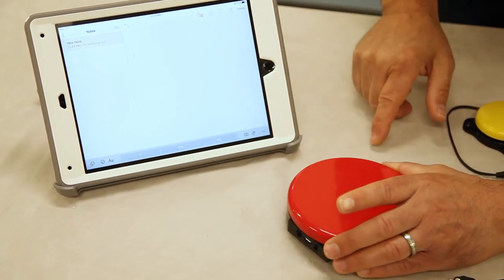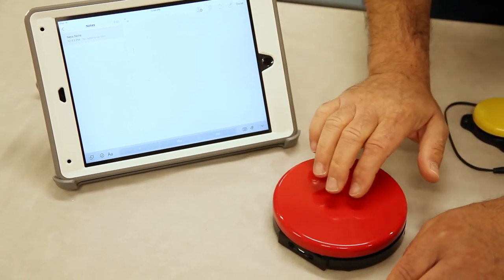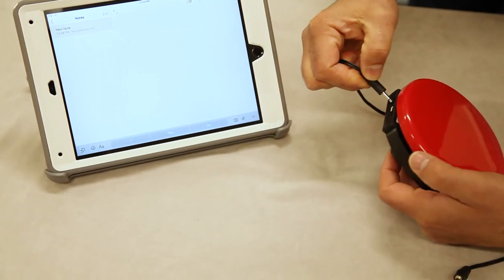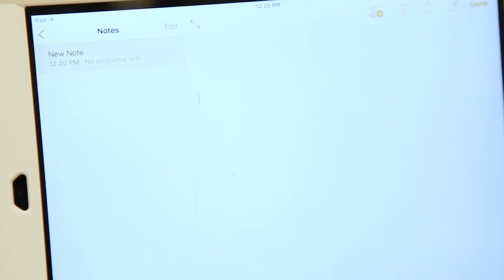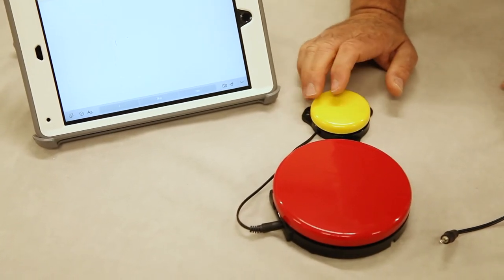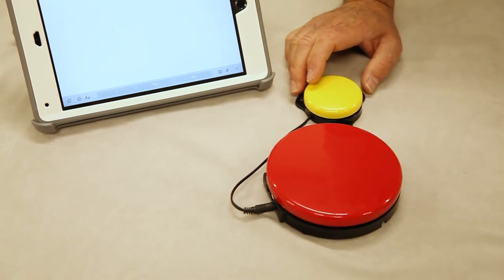Make sure the cursor is flashing. Now if we hit the big red button, it's going to replicate hitting the space bar — which it does. And if we plug a switch into port three or four, it is going to replicate hitting the enter key — and it does. So we know we're good for mode five.